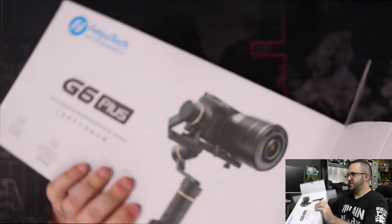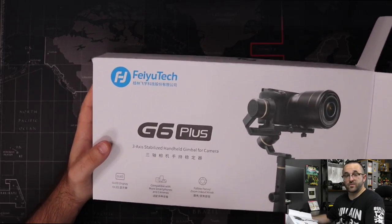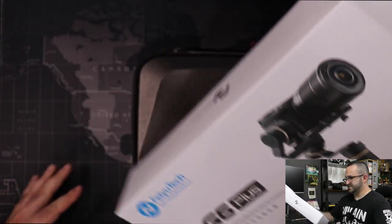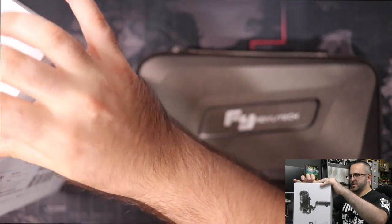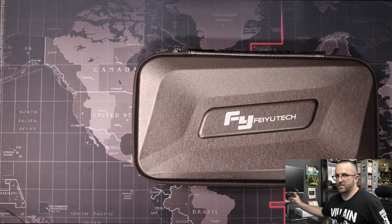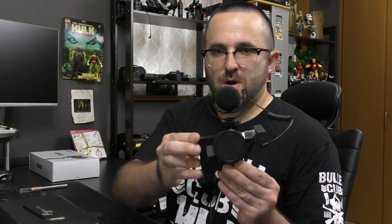I think this is my first FeiyuTech gimbal — I'm a big fan of Zhiyun. But I really wanted to try this one out because of my GoPro setup with the cage and everything. This is probably the perfect mini vlogging machine. It can charge while it's recording, and with this modified GoPro audio adapter you can get really good audio. I've got a filter on it too because the cage lets you put one on — it's actually really good, and should be less than 100 grams, perfect for this gimbal.